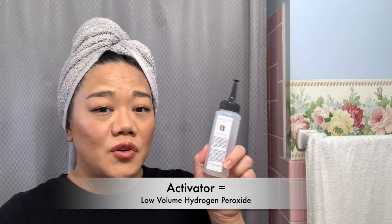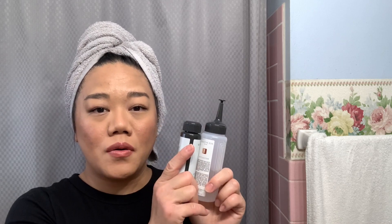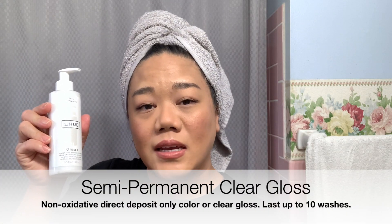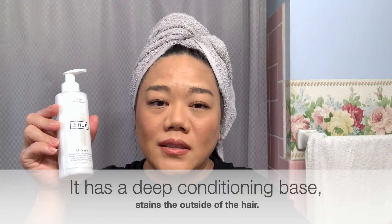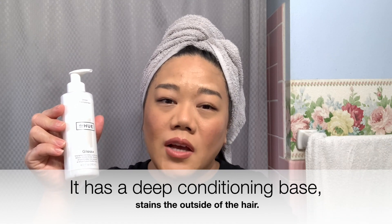You have the activator and the gloss, and you have to mix these two together for it to activate. So it does make a chemical change in your hair. With the DP Hue, it is a semi-permanent, meaning that it is only going to coat the top layer of your hair. It's going to only coat the cuticle of the hair and will not do any chemical change. It's just going to sit right on top.